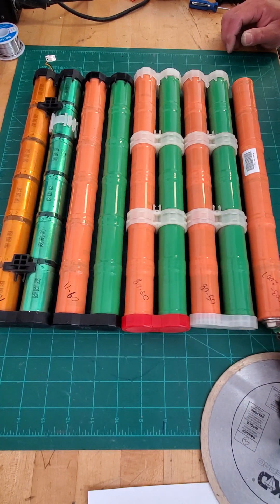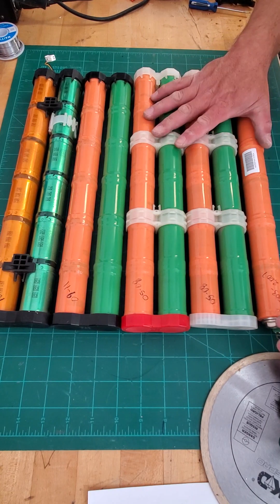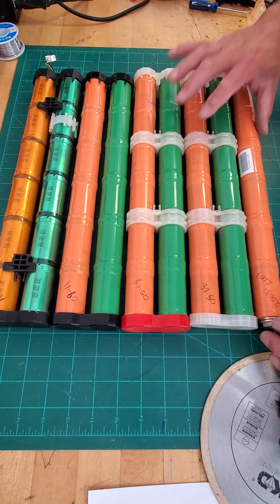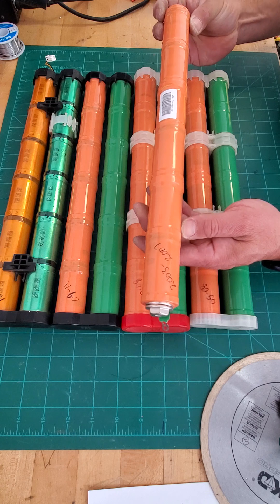Alright guys and gals, I've got a bunch of NIN batteries here. I just wanted to go over them — these are for Honda and Acura vehicles between 2003 and 2014. I want to go over a couple of similarities and differences. We'll start off with this single orange lug.